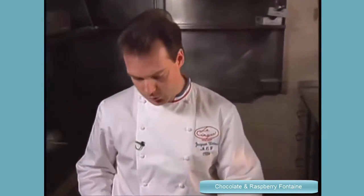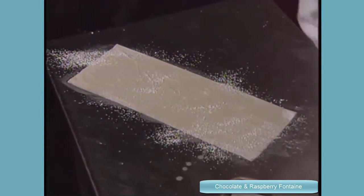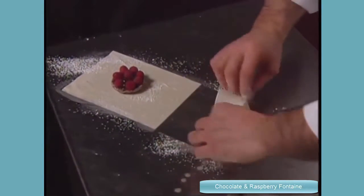So now we're going to do a dessert with chocolate and raspberry, and I call it chocolate fontaine. It's a chocolate sponge, ganache over the sponge, and raspberry on top, and we wrap that in phyllo dough. Put some butter on top, some powdered sugar, and bake that in a hot oven. That dessert is very crunchy outside with that phyllo dough, and very soft and moist inside.